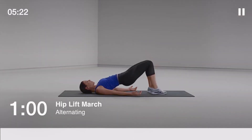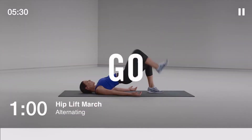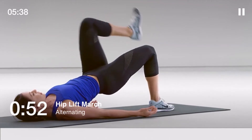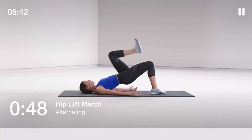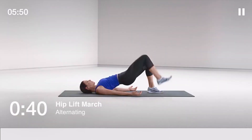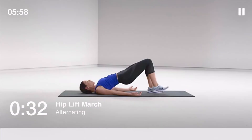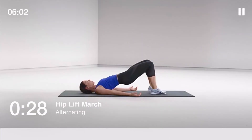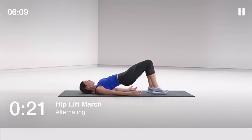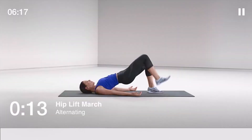Up next: hip lift march, 60 seconds. With your arms out and palms up, lift your hips until they're in a straight line with your knees and shoulders. Squeeze your glutes at the top of the lift and ground your feet into the floor. 30 seconds to go. You should be feeling this in your glutes, not your lower back.